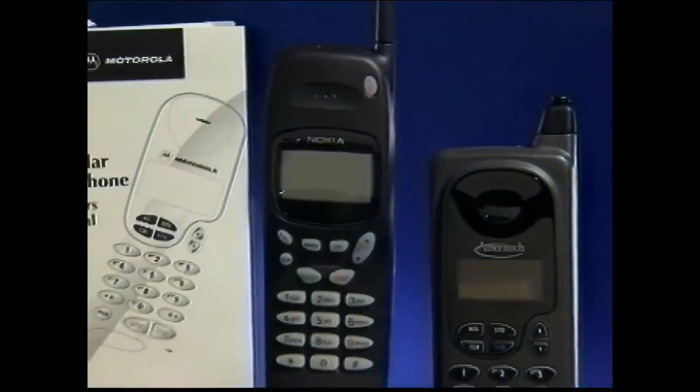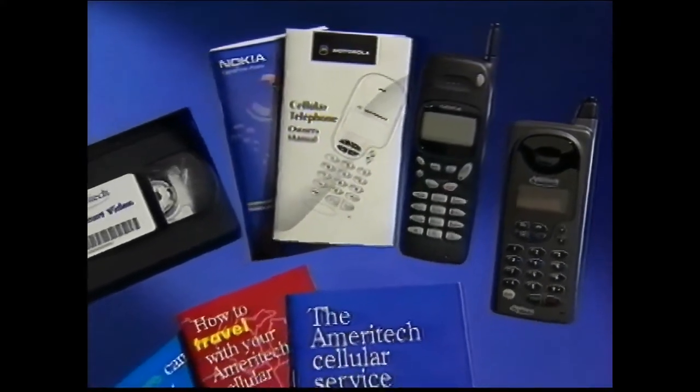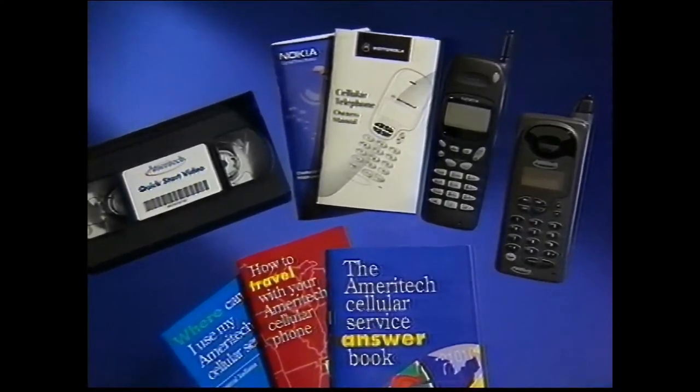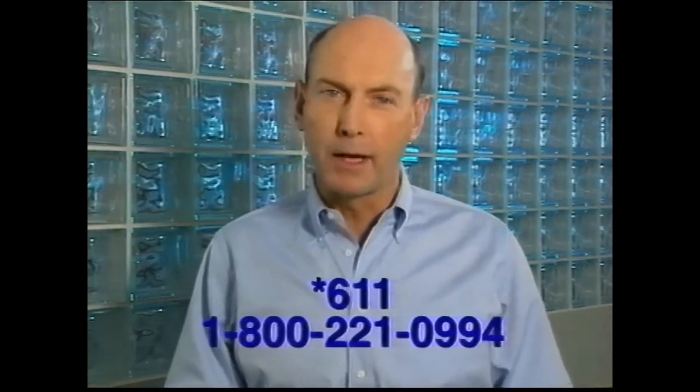We also suggest that you use your owner's manual, answer book, and other reference materials provided by Ameritech for more detailed answers to any questions you may have. You can also call a customer service representative on your cellular phone at star 611, airtime free, or 1-800-221-0994 on your home phone.